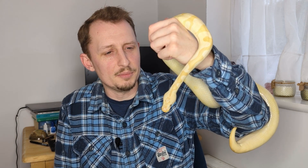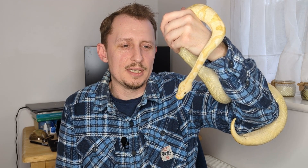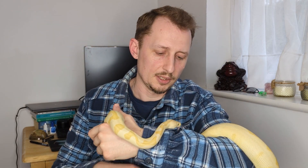Hi everyone and welcome to the channel. My name's Will, you're watching Ball Python Breeder UK. In today's video we're going to talk about ball python humidity, how to maintain it and why it's important for their health. Instead of just telling you what humidity you need, I'm going to go a bit more in depth and give you some of the logic behind it.